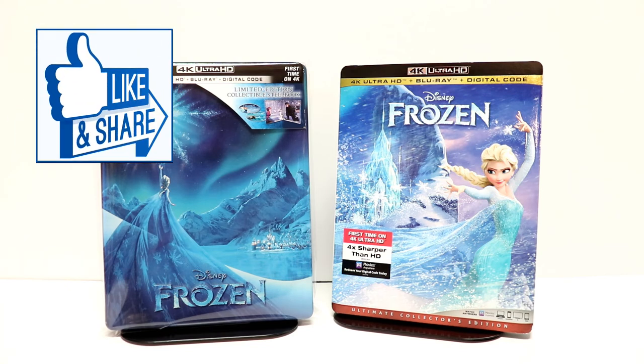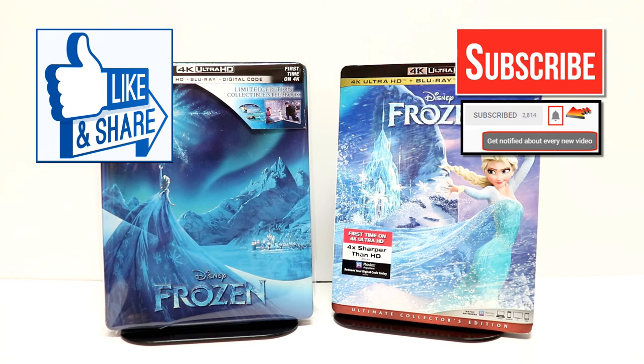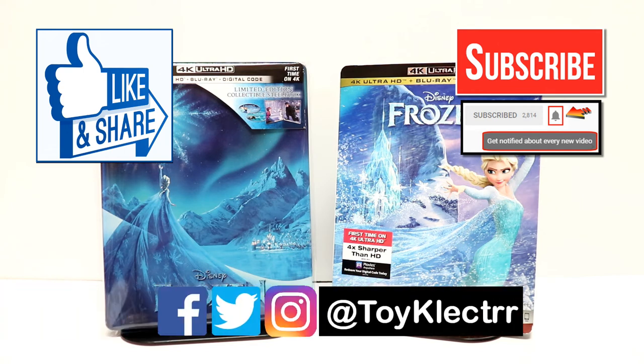If you like what you saw here today, please give it a thumbs up and share the video. If you haven't subscribed to my channel, I'd really appreciate it if you'd subscribe. Please remember to hit that notification bell so that you can be notified every time I upload a new video. If you haven't found me on my social media accounts, I'm on Facebook, Twitter, and Instagram. We will see you next time.